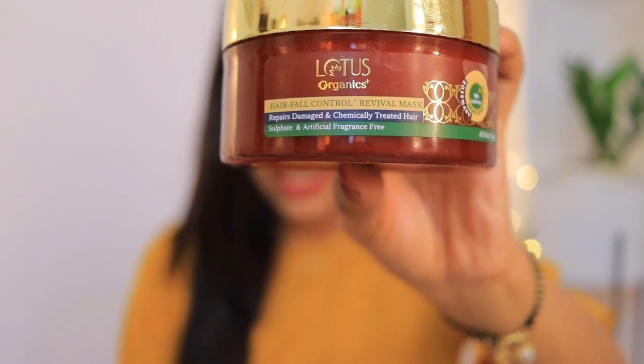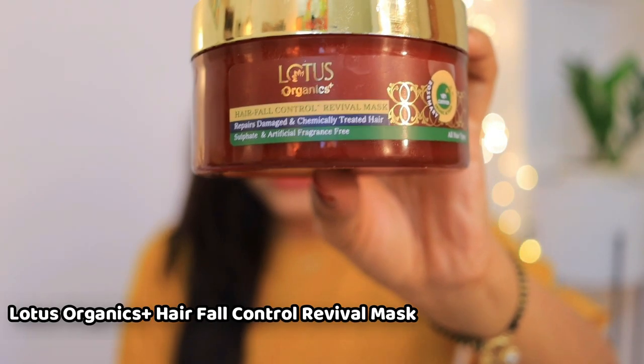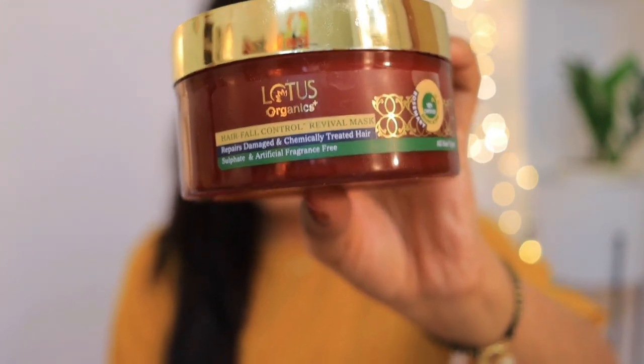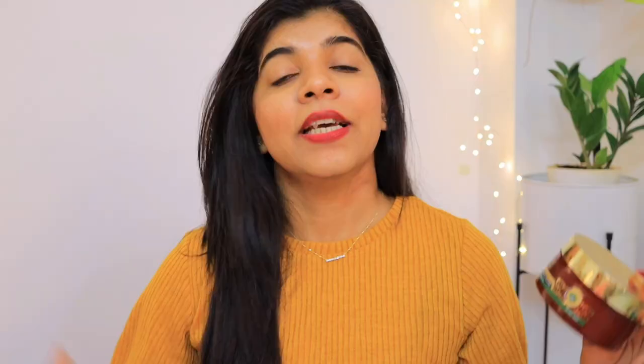The next product is the Lotus Organics Plus hair fall control revival mask. It contains rosemary oil, which improves cellular regeneration and keeps the scalp thoroughly nourished. It controls premature hair fall and graying of hair, and has antimicrobial, anti-inflammatory, and antioxidant properties. It also contains red onion extract and shea butter, which boost hair volume.